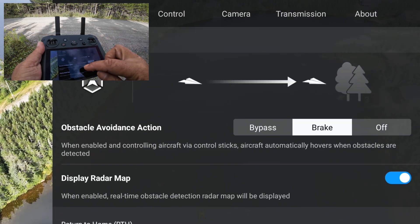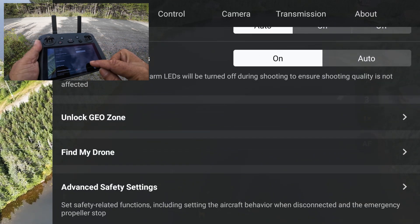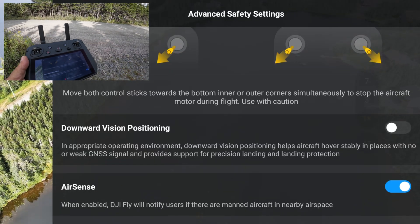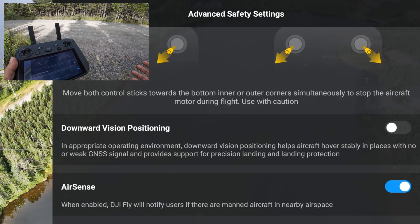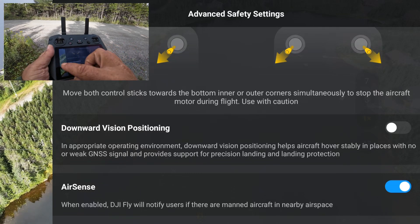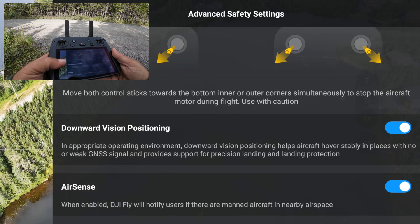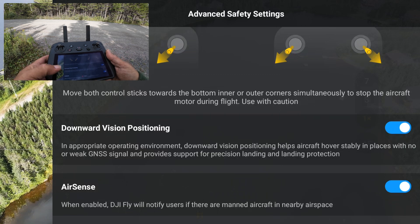Lastly, if we go to safety and then advanced safety settings, we can now disable the downward vision positioning. This is useful if you're going to be landing in fog — those sensors can sometimes give errors and won't let you come down — or if you're landing with a lot of obstacles around. It's very important to note that if you disable that, the drone may not hover as stably, since it requires those vision sensors to help keep it stable. So keep that in mind, but it's definitely a nice new feature.